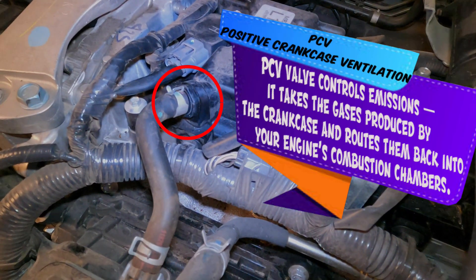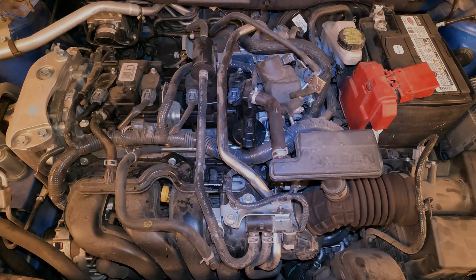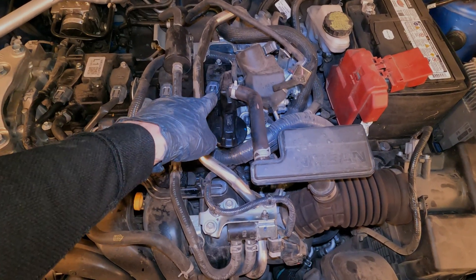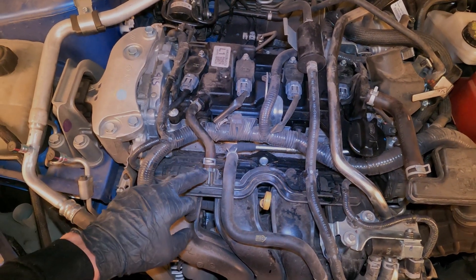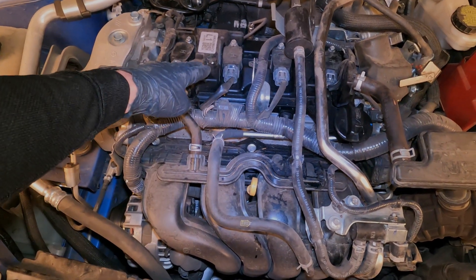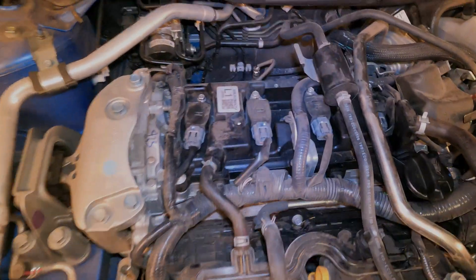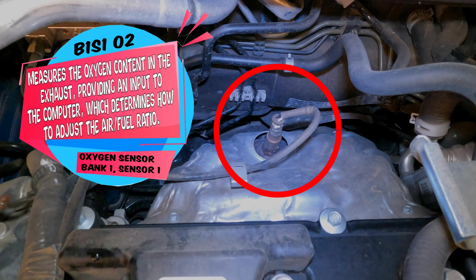Right here we are going to find the positive crankcase ventilation valve, or the PCV valve. That hose right there goes to the intake. When the intake applies vacuum to the PCV valve, it will open up and allow gases to flow through that were built up in the crankcase. Everything comes in through the breather right here — that's the fresh air going in. And when your PCV valve opens up, it's going to suck that fresh air through the engine and into the intake and then through the combustion process. It's a pretty simple system but it is pretty vital. I recommend replacing the PCV valve about every 40,000 to 60,000 miles.